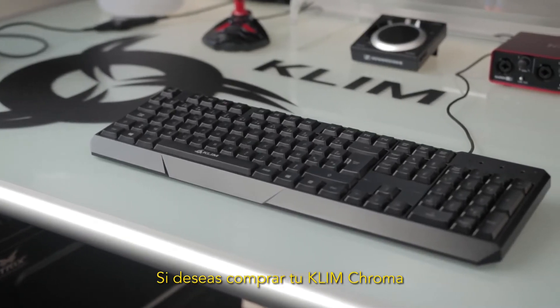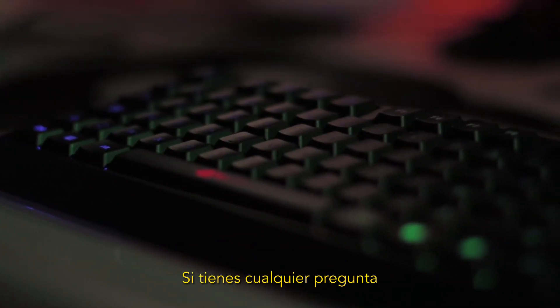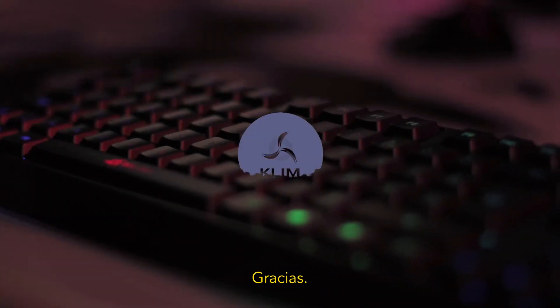If you wish to purchase the Klim Chroma, you will find the link to our Amazon store in the video's description. If you have any questions, feel free to ask them in the comments — we will answer them as fast as possible. Thank you.